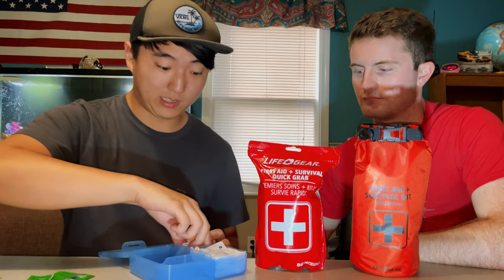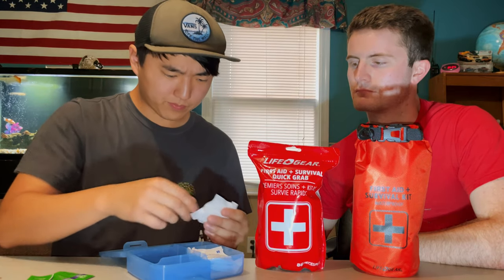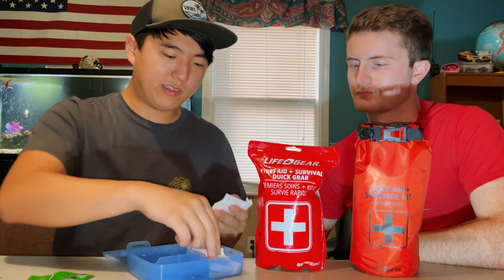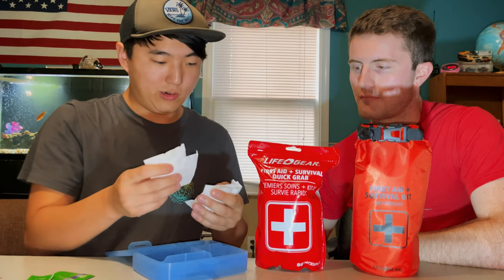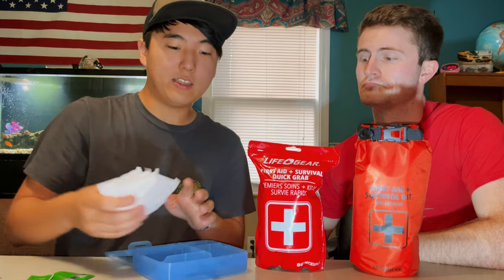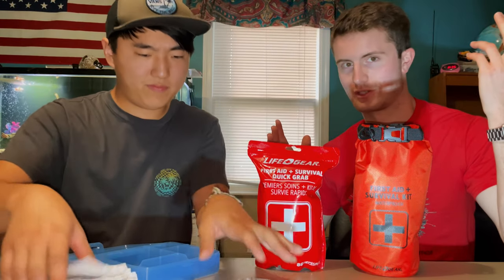They also give you six hand-cleaning wipes, which you can use to clean a wound. You get eight gauze pads — two-by-twos, small but they give you a lot. So that's eight gauze pads, six hand wipes, four triple antibiotic packets, and more band-aids than you'll ever need. You can also go online or to Dollar General or CVS to pick up a tube of triple antibiotic for about two or three bucks.